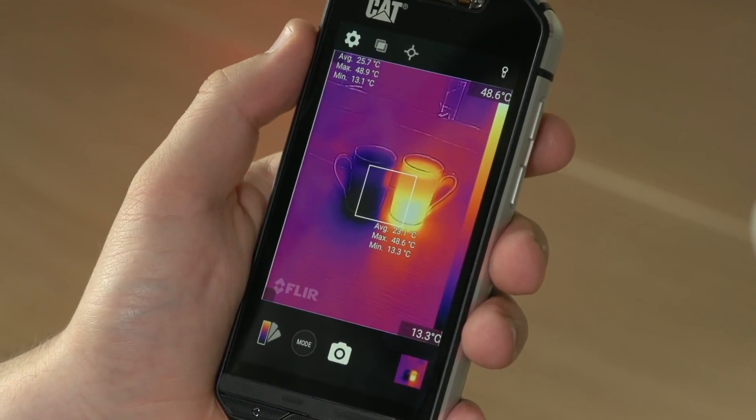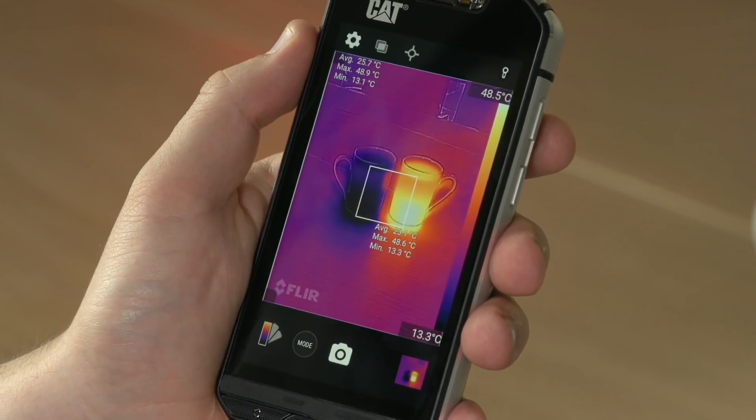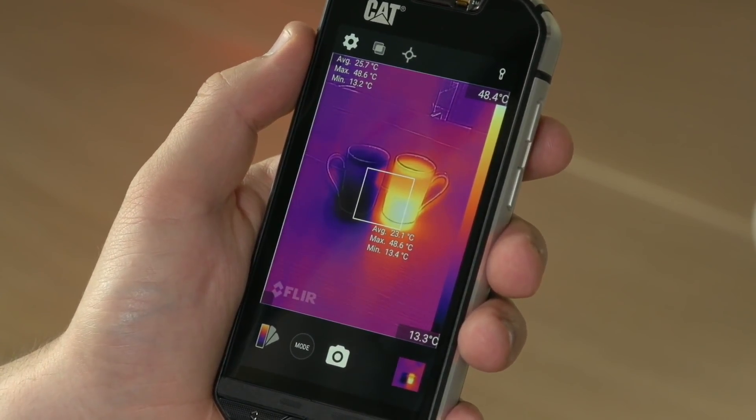On the right-hand side of the display, you can see the temperature scale for what's in shot. At the moment, the lowest temperature is 13 degrees Celsius and the top temperature is 48 degrees Celsius. This will change as I move around and have different temperatures in the display.